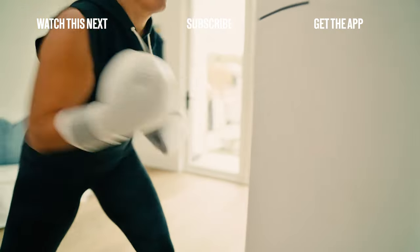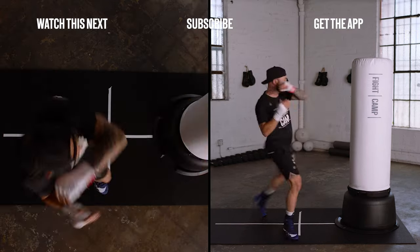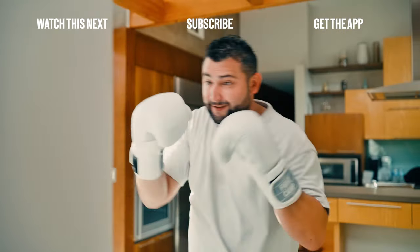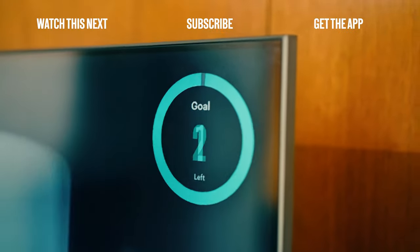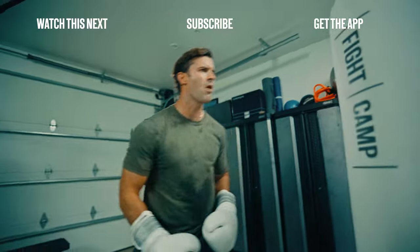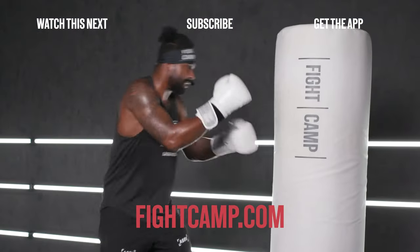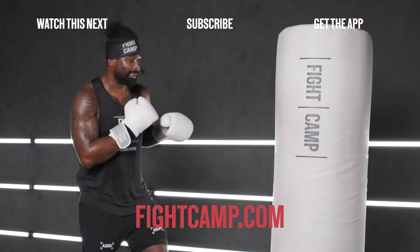This is Fight Camp, an interactive training camp from the comfort of your own home. Tutorials and guided paths walk you step-by-step through the basics and sharpen your technique over time. Punch tracking technology and leaderboards provide built-in motivation to help you hit your goals. Learn more at fightcamp.com.